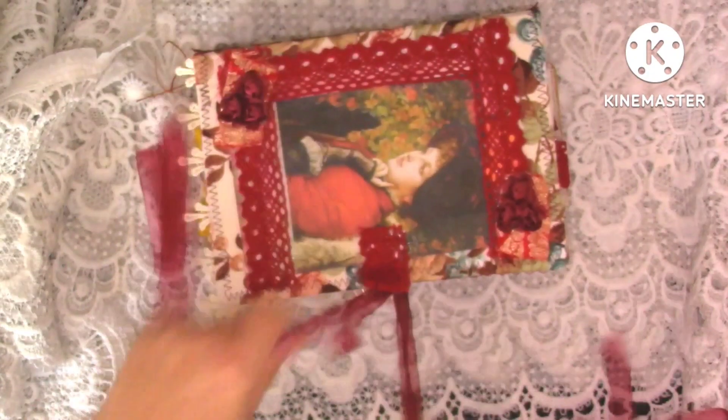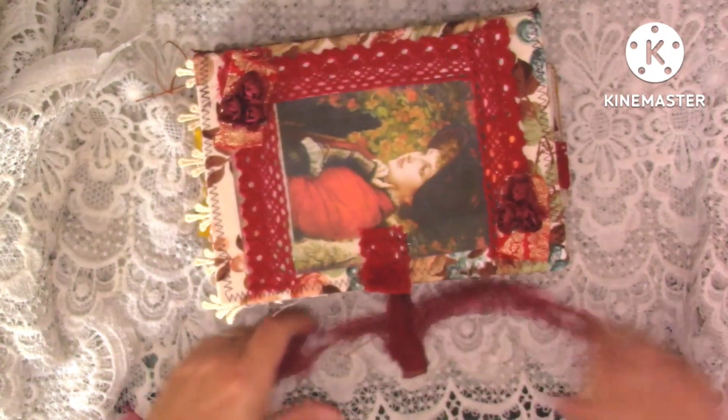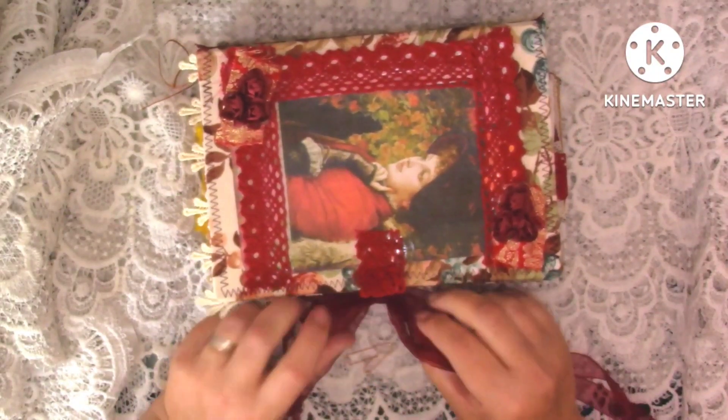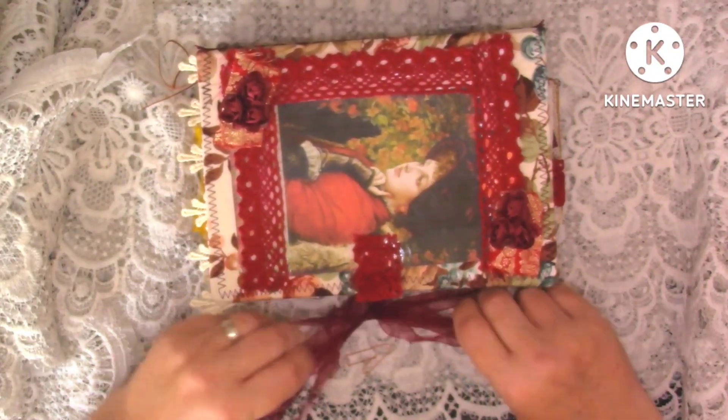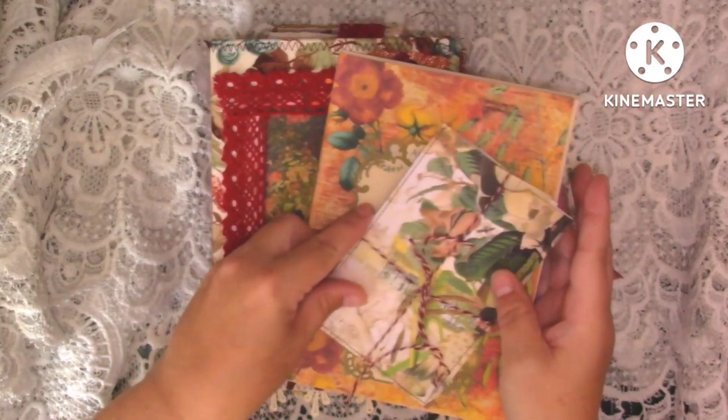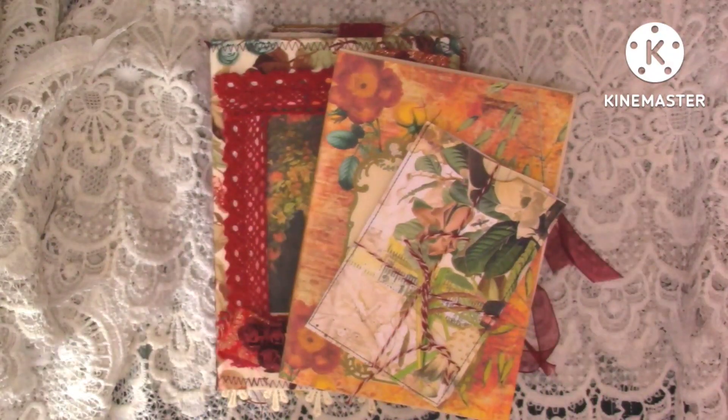So that's it then guys. I completely forgot I'd done this journal last year until I was mooching around looking for something and came across it - it was all wrapped up in bubble wrap. That's the little journal, and I've done the little notebook and the little bit of ephemera. So if you're interested guys, I'll leave my email address in the description box - just send me an email and I'll get back to you as soon as I see it. Thank you so much for stopping by to watch. Take care and I'll see you all in my next video. Bye for now.